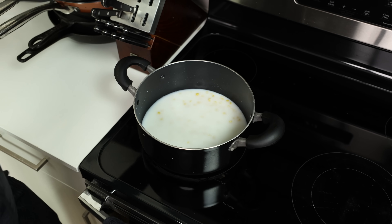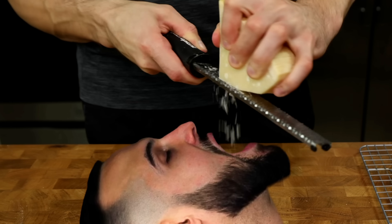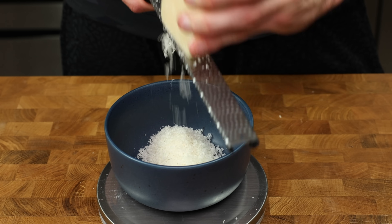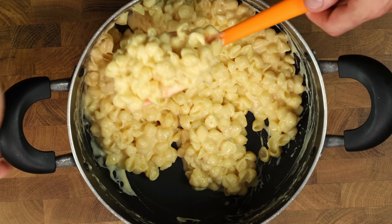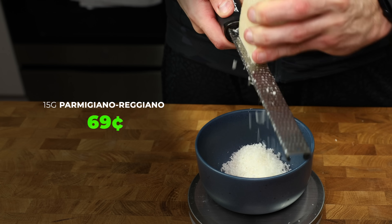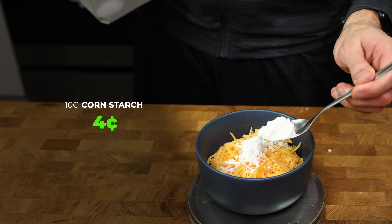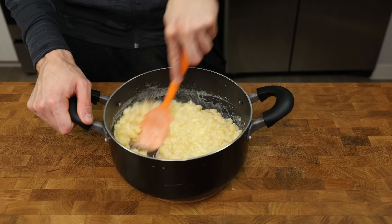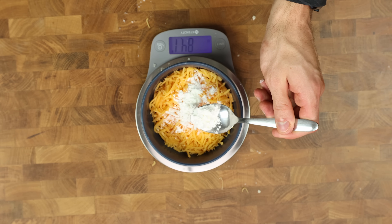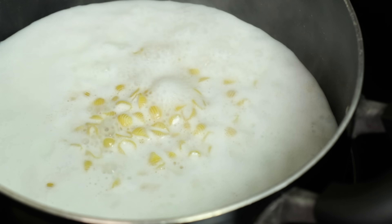While the pasta cooks, prep the cheese. Shred 15 grams of Parmigiano Reggiano — the real thing melts far better than the cheap stuff. Add 84 grams of fat-free cheddar and 10 grams of cornstarch to the same bowl and mix thoroughly. The mac and cheese will have leftover liquid after cooking, and cornstarch will help thicken it up with very little needed. Mixing it with the cheese helps prevent clumps or a grainy mouthfeel. Also unwrap 5 slices of sharp cheddar Velveeta and stir the pot more frequently as it heats up.